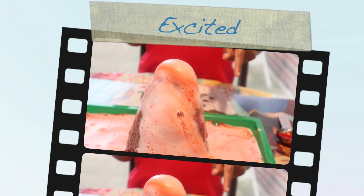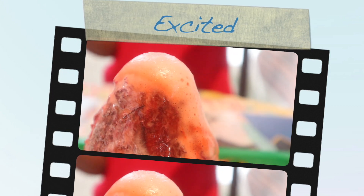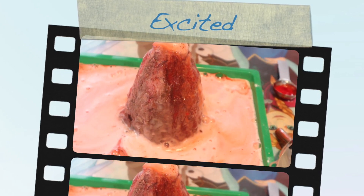Adria, look! Adria! Come here for a second. Look — ta-da! It's lava coming out. It's pink!